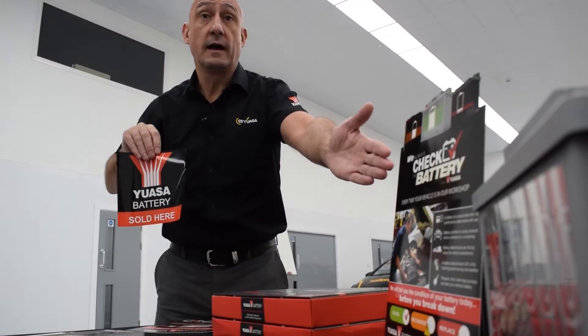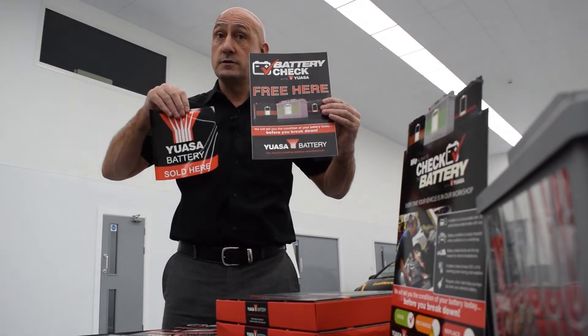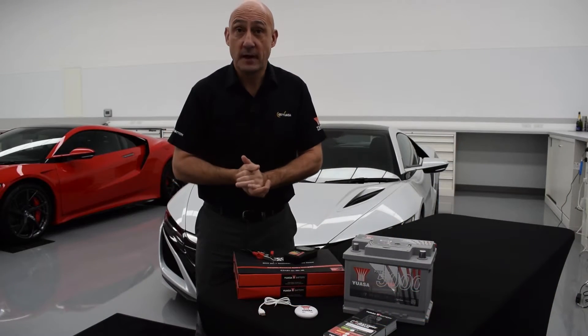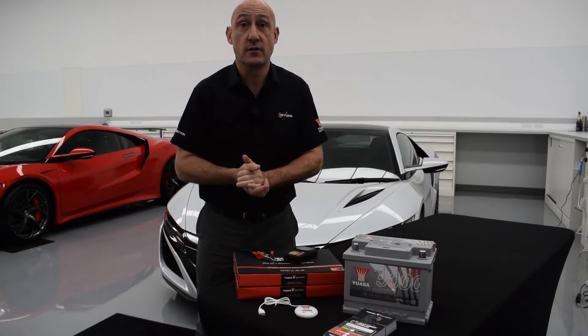We also have a countertop display, workshop stickers and a window sticker. These should be displayed in your reception area to let your customers know you are taking part in the scheme. Testing a vehicle's battery is a simple process and should be completed prior to carrying out any other service or repair work.